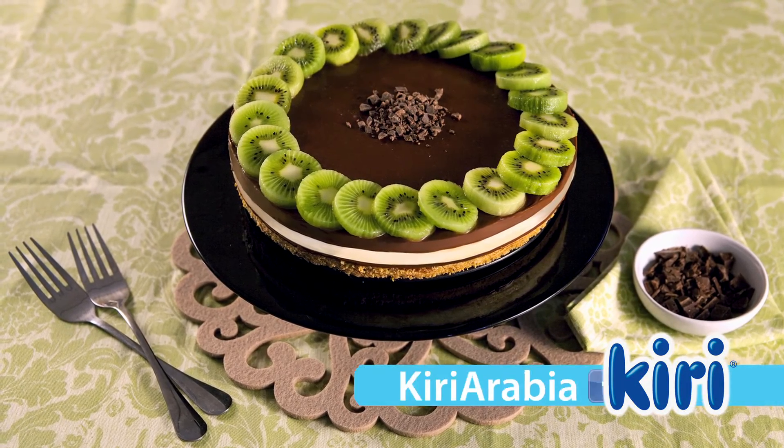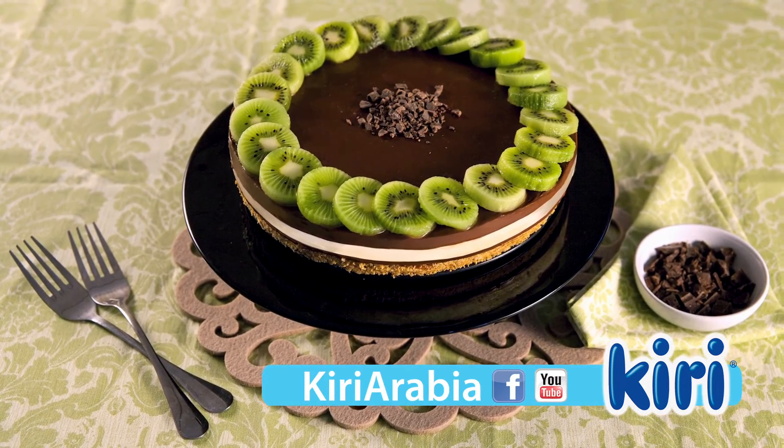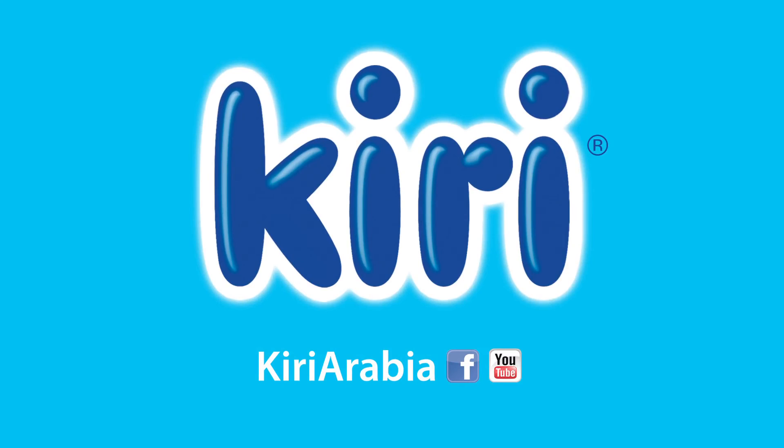Visit Kiriarabia on Facebook and YouTube to discover more delicious recipes with Kiri. Enjoy!